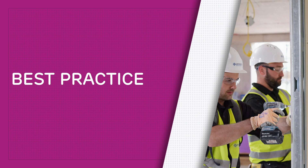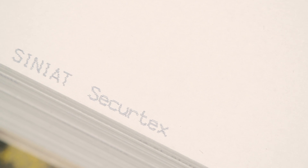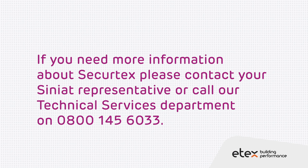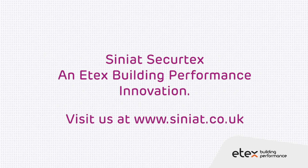Best practice: SecureTex should be stored on site in flat, dry conditions. If you need any more information about SecureTex, please contact your Cineat representative or call our Technical Services department on 0800 145 6033. Cineat SecureTex — an ETX building performance innovation.